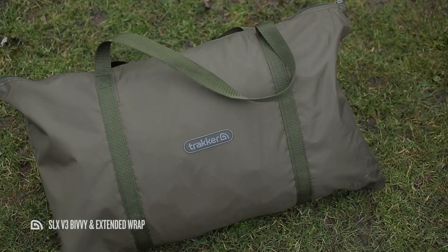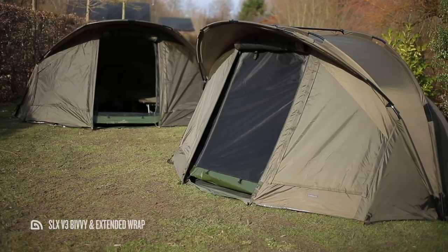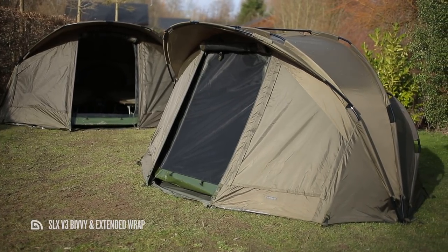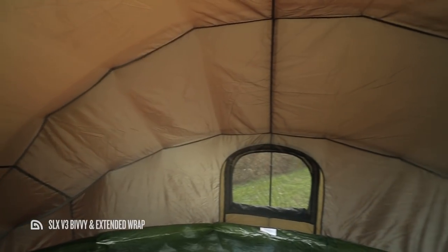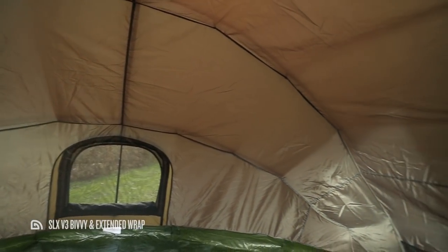Just like the bivvy, the SLX V3 extended wrap comes supplied with T-pegs and a handy carry bag for transportation and storage. So there you have it — the SLX V3 bivvy, our feature-packed three-ribbed pram hood bivvy, available in one-man and two-man versions with a dedicated inner capsule to aid in keeping you more comfortable during your sessions. To find out more about the SLX V3 bivvy and the optional extras available, check out the full spec on the Trakker website or go and check one out at your nearest Trakker retailer.